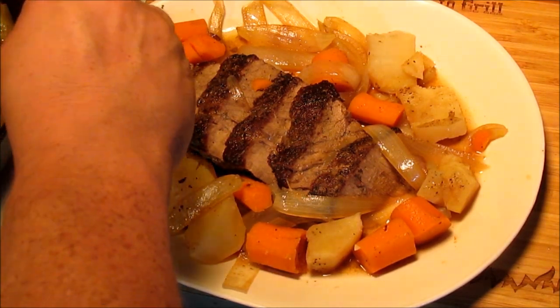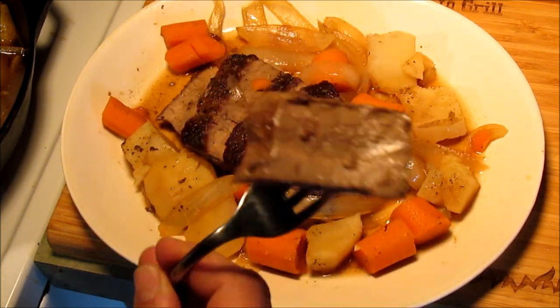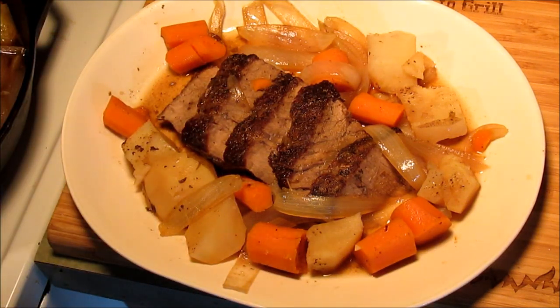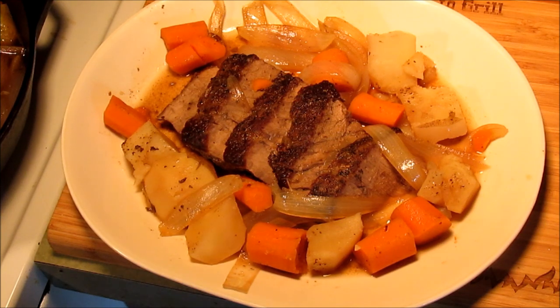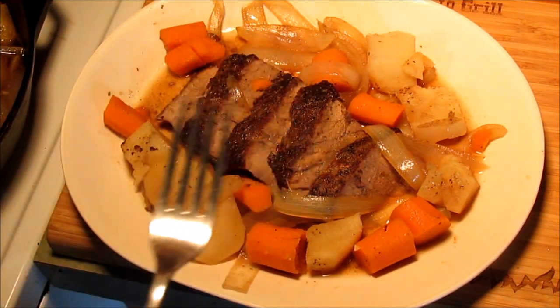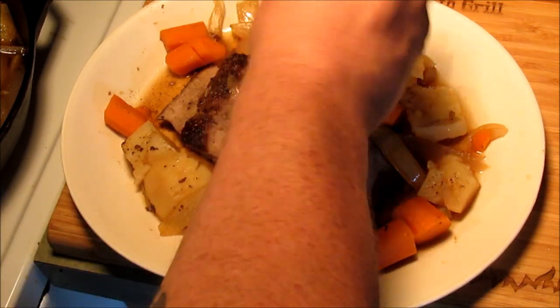Let's give us a taste of this meat right here. Mmm. That is done — that's good stuff right there. It really is so tender. I love these onions and carrots.